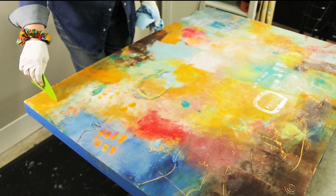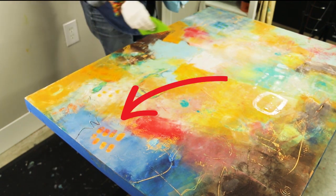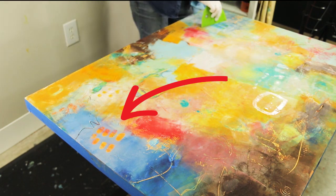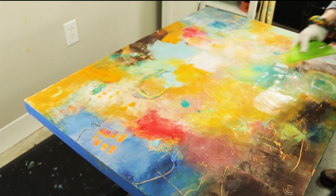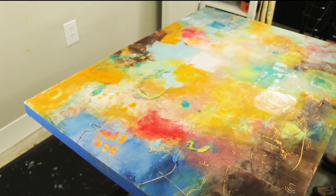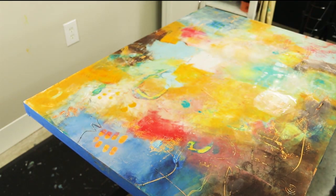I really like what happened where the blue is and the orange peeked through. Unfortunately I didn't capture that on camera, but you can see how that looks there. So I'm going to finish scraping off this solvent and then I'll put it back up on the wall and start working on it horizontally.